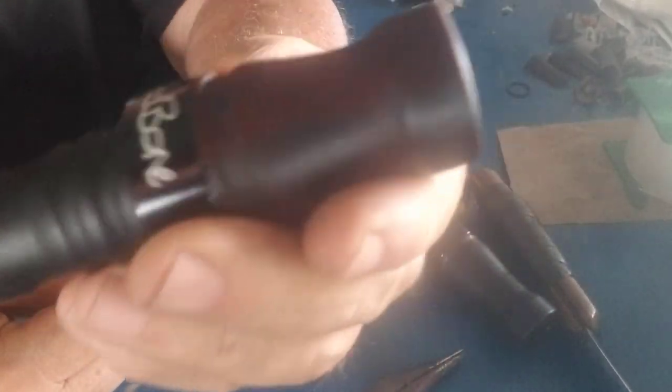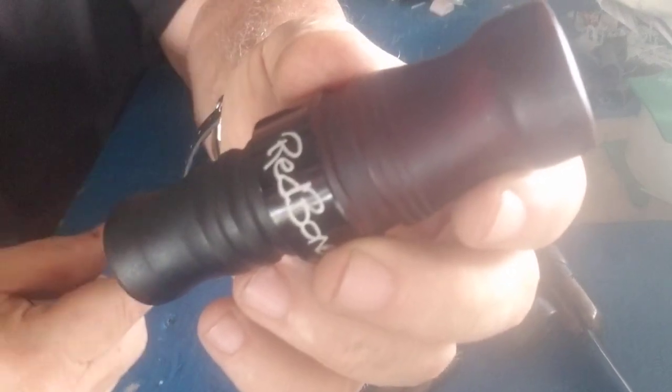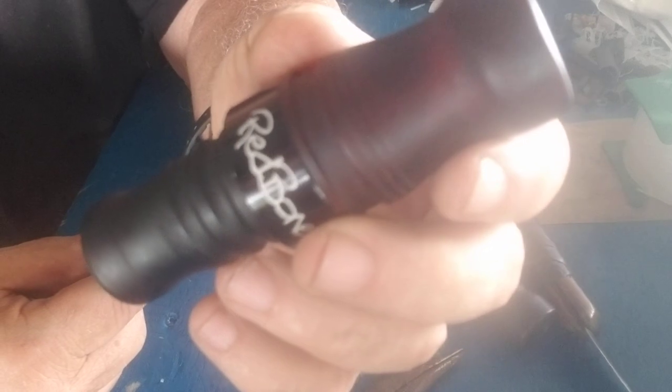This is a small batch buzzard we're kind of messing around with. We're really thinking about making this the buzzard call this coming year. So we made a little batch of them to get them out to people and see what they think about them.